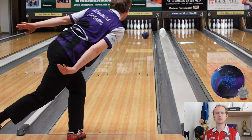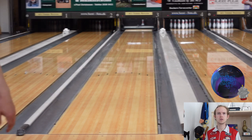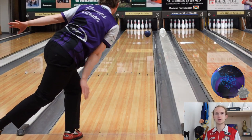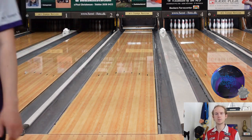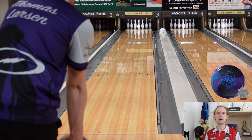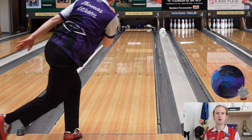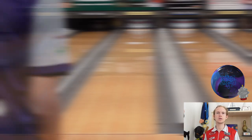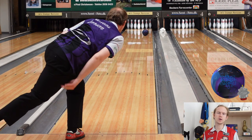First impression was that the Infinite Physics was actually a little quicker than I expected it to be, comparing it to a ball like the Proton Physics. That meant I could actually get a little further left than I thought I could on this pattern, and get the ball further right than I thought I could. But you can see it still has plenty of energy to come back and go through the pins — that's a really good sign. I also noticed it was a little cleaner than a lot of my other strong asymmetric balls.